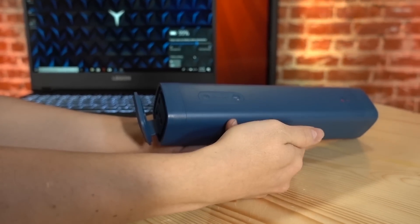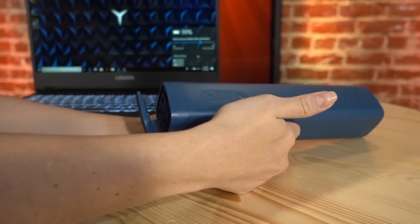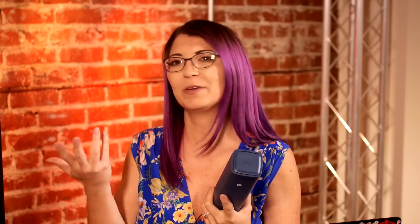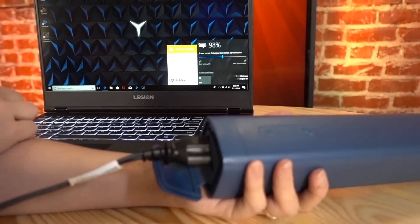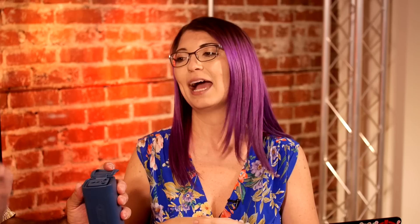Shannon tested it on her laptop and was surprised by how well it did. She successfully charged her laptop by pressing the power button twice to turn on the AC outlet — it's not on by default, probably for safety. Her Razer Blade has a 70 watt-hour battery, and the Sabre's 86 watt-hour battery got it to 100% with no issues. A second charge wouldn't be possible given the remaining capacity.